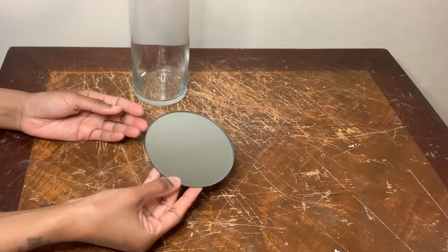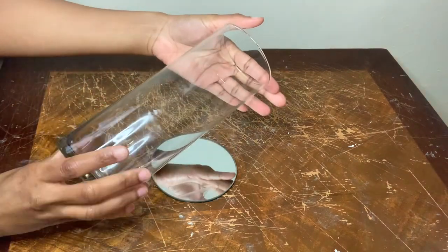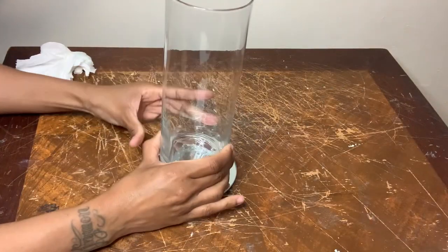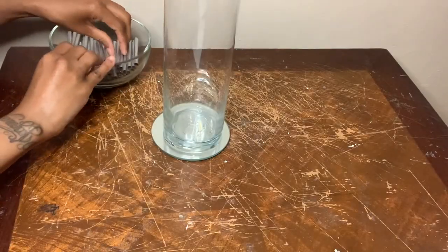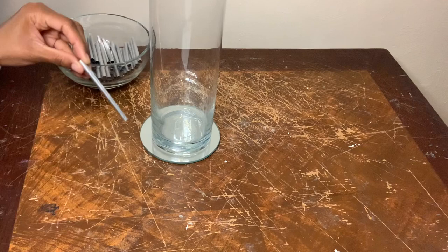For project number three, I'll be making a mini table lamp and I'm starting off by using this Dollar Tree mirror and base. I'm using more of those straws that I already cut and I'm gluing three together at a time.